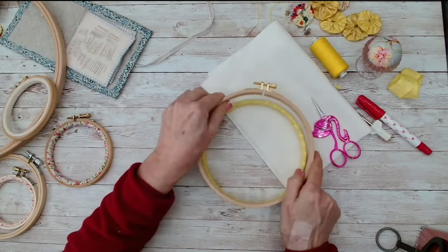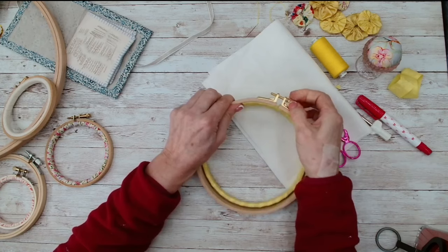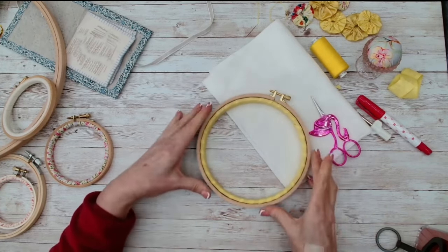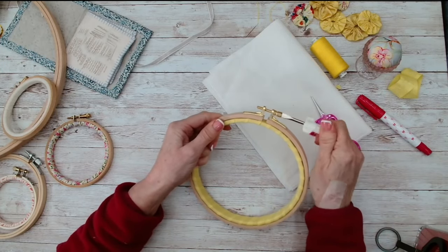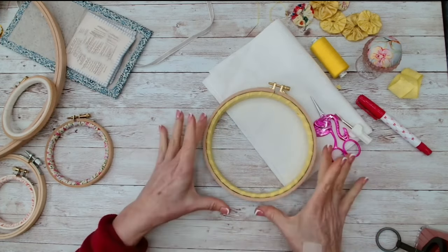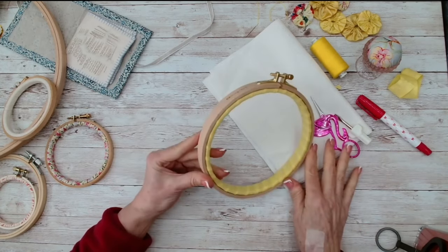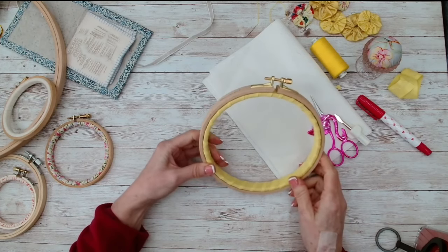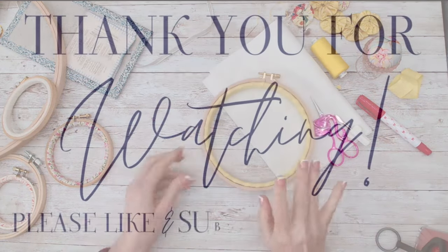So there you go — you might want to open that up a little bit. You've added yourself a little bit of extra grip but that should keep your fabric from slipping around. If you've enjoyed this video, please do give it the thumbs up and if you're new I'd love it if you subscribed. I'll see you again soon — happy stitching!